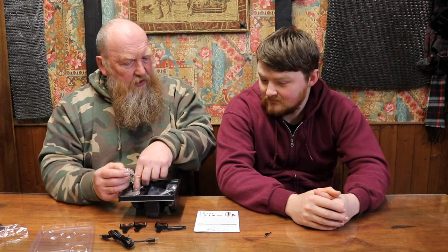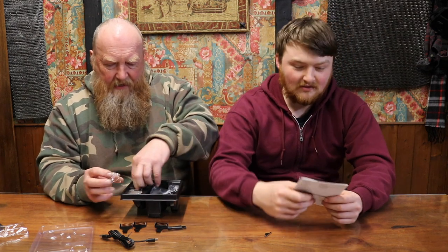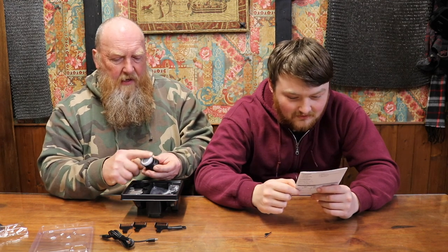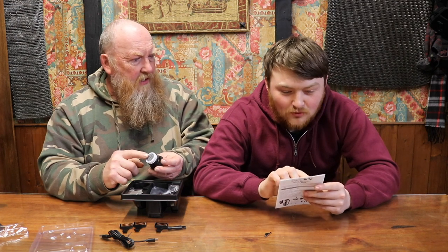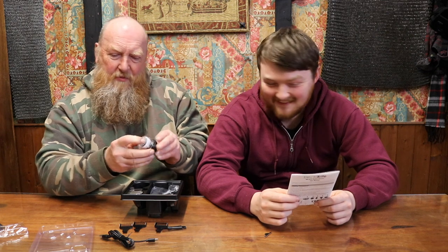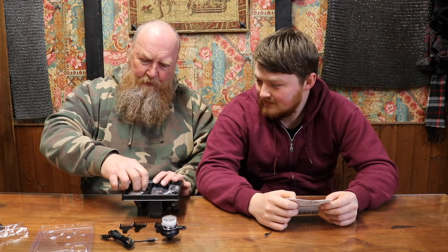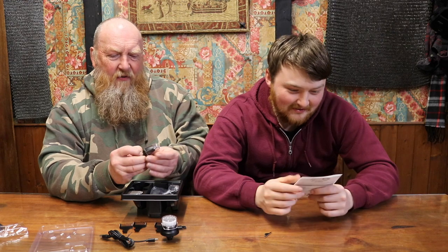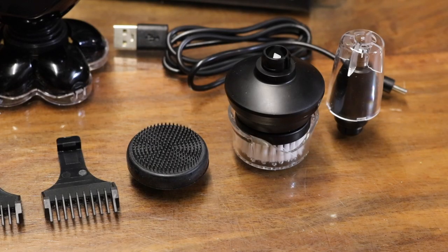So what have we got in here? It seems to have a trimming head — these combs slide on and clip on. And it's a nose trimmer — for those gentlemen that have hair growing in the ear. Even got a fancy cap that goes on it.